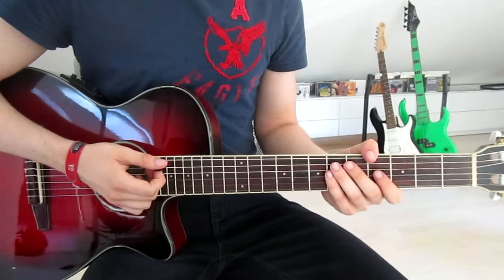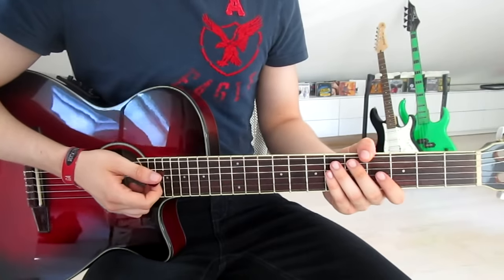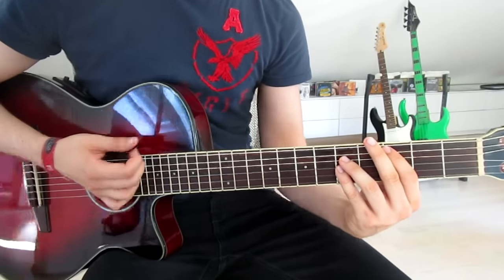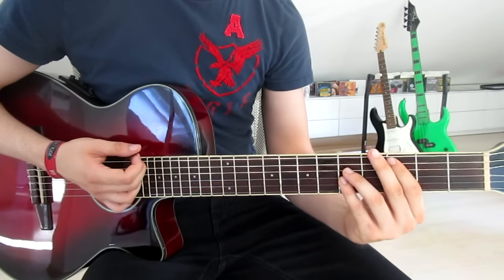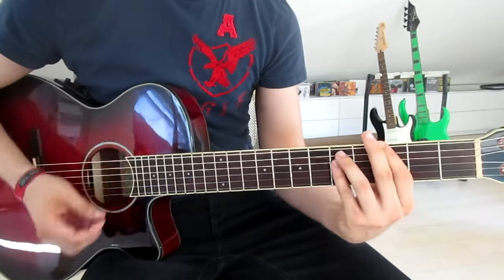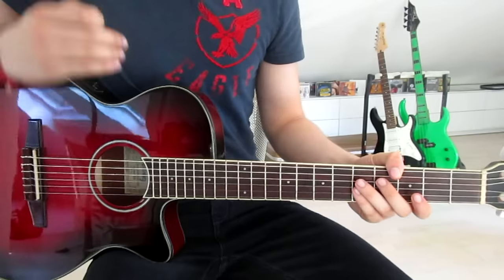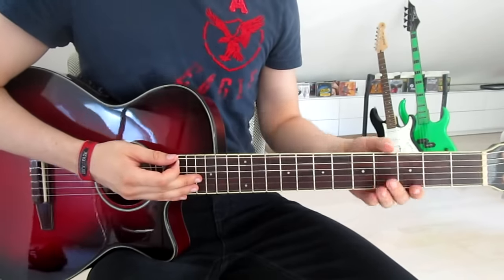We can jump right into the pre-chorus, because we've got the exact same chords in the exact same order — the only thing that changes is the rhythm. Now we hold the G sharp, the A sharp, and the C equally as long, then one short G and back into it. Just note that we hold the C for a bit longer than the G sharp and the A sharp.